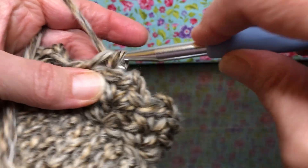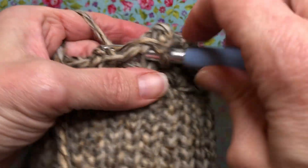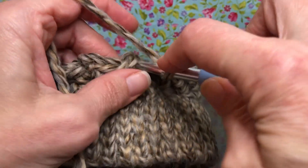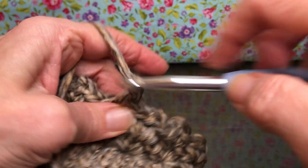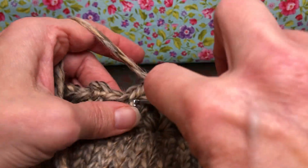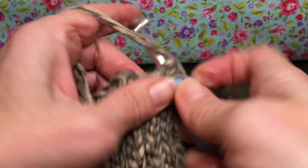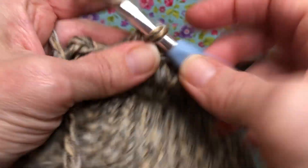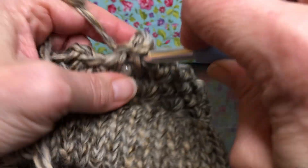This is our bulk work, so this is our homework. We're going to keep repeating round three like we're doing right now, working in our peaks every time. We're gonna repeat this until our hat reaches seven inches tall including the ribbing — so from the base all the way up until it reaches seven inches. That is going to be our homework.